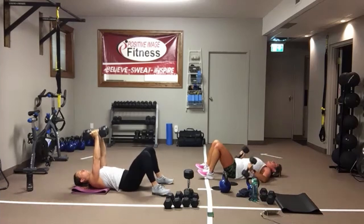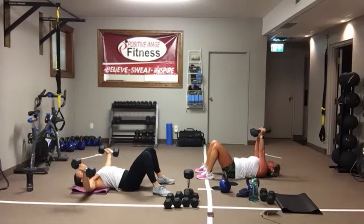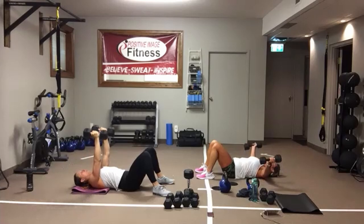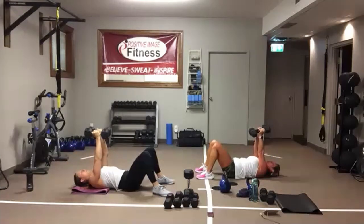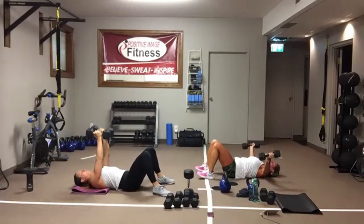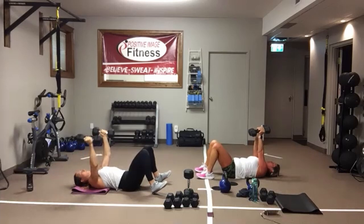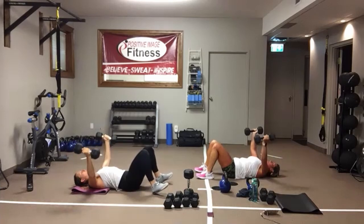Chest flies next — same rules apply, keep the small of the back engaged on the floor. Arms are straight, they come straight out to the side. Squeeze — pull those shoulder blades apart all the way up to the top. As you lower, shoulder blades come together. It's like you're squeezing through your armpits. Only go as low as you feel comfortable. And we're resting.